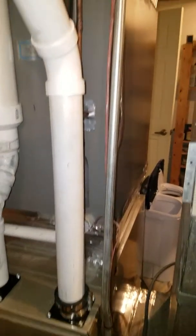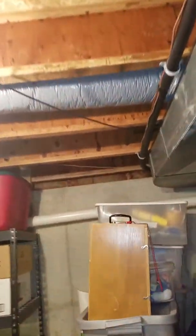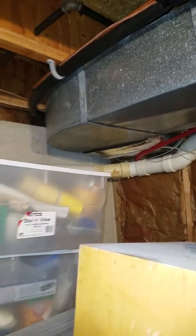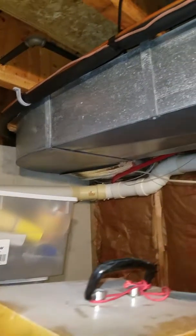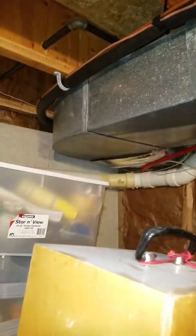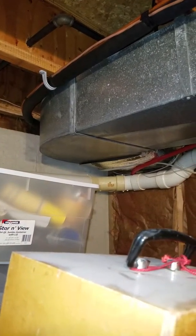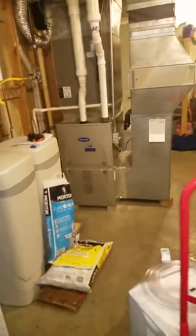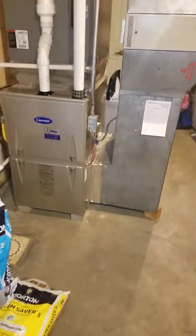We're going to build the coil back in right here. Your line set goes up and it goes over. As I follow this, it looks like it takes a turn. Miss Morgan, is that AC sitting out in the backyard on this side? Yes, it's in the backyard. So what it does is it's coming this way, takes a 90 and turns, goes across the finished ceiling, and then goes out to the outside unit. We'll talk about that also.